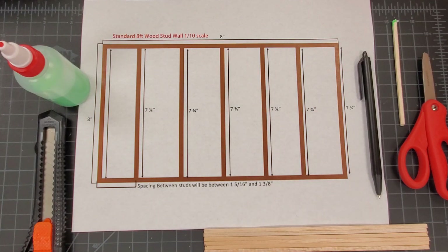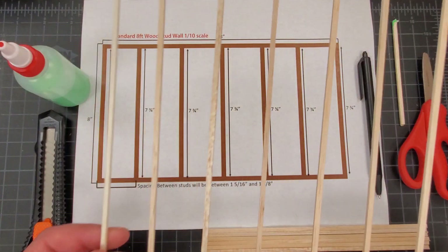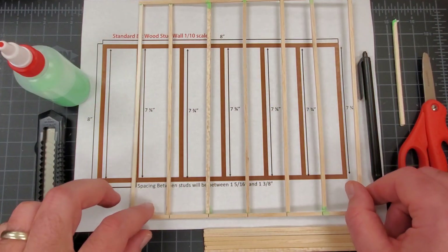Hey guys, and welcome to part one of building an architectural model of a shed at one-tenth scale using balsa wood. Today we're going to be building our first wood frame. You can see the measurements here — this is what the end result is going to look like.